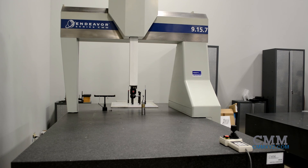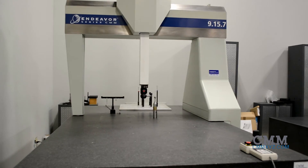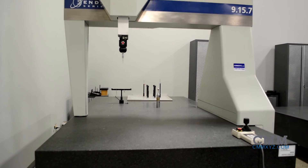This machine has a measuring volume of 900 millimeters in X, 1500 millimeters in Y, and 700 millimeters in Z. That is 35 inches by 59 inches by 28 inches.